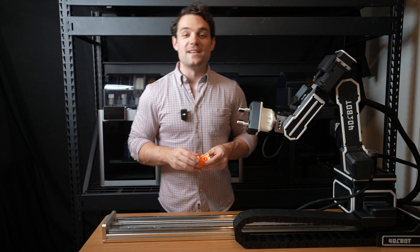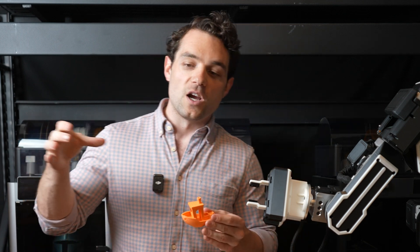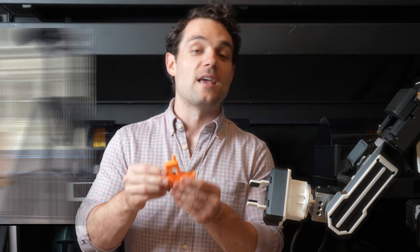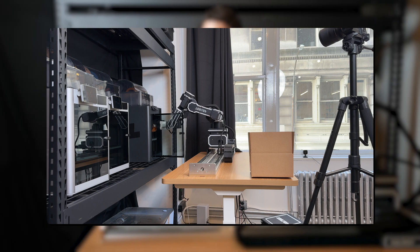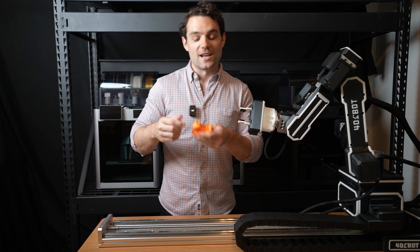Let's say that we are printing a basic object, something like this here — the classic Benchy. For a basic print like this, it doesn't really make sense to go in and grab the whole print bed. Instead, I would probably just have the robot arm go in and grab the Benchy itself. Once it grabs it, we could put it in a bin, fill a huge bin with these, and just run it over and over.